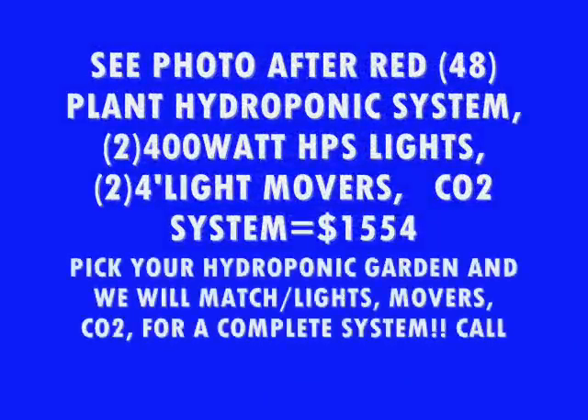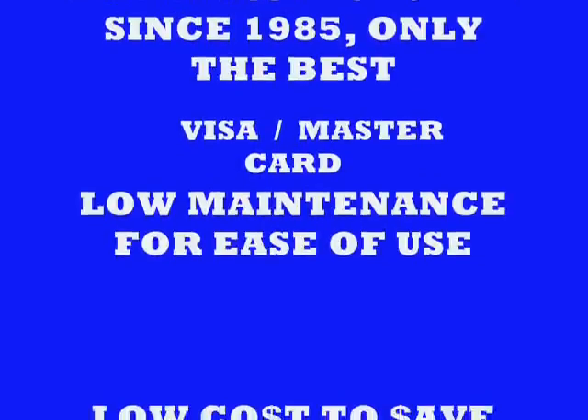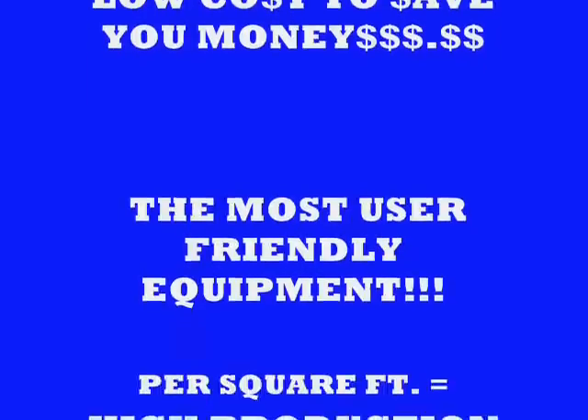Here's an example of what we've put together: a large 48-plant system with two 400-watt high-pressure sodium light systems, two 4-foot movers, and a CO2 system. Just call us up, tell us what garden you're interested in, and we'll figure out the prices and equipment. Aquaculture, or ACI Hydroponics, has been in business since 1971 and manufacturing hydroponic units since 1985. We accept Visa and MasterCard and provide only the best — low maintenance for ease of use and low cost to save you money.